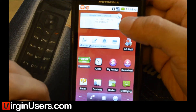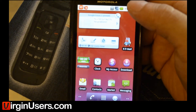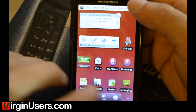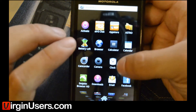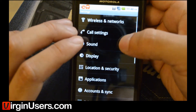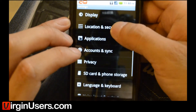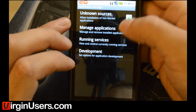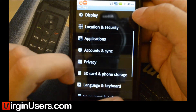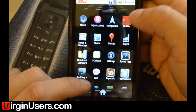Anyways, I've already downloaded the file that we're going to use. It's Gingerbreak 1.2 — we'll put a link to it in our forum. We've also downloaded Astro Manager so that we can install this APK without going through the market. We're also going to go to Settings, Applications, Unknown Sources and make sure that's checked.